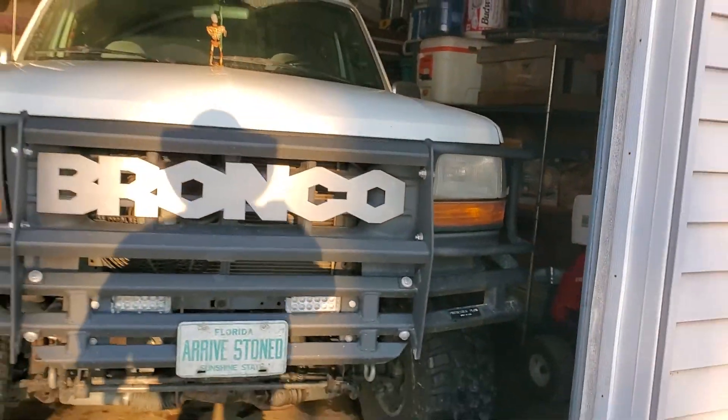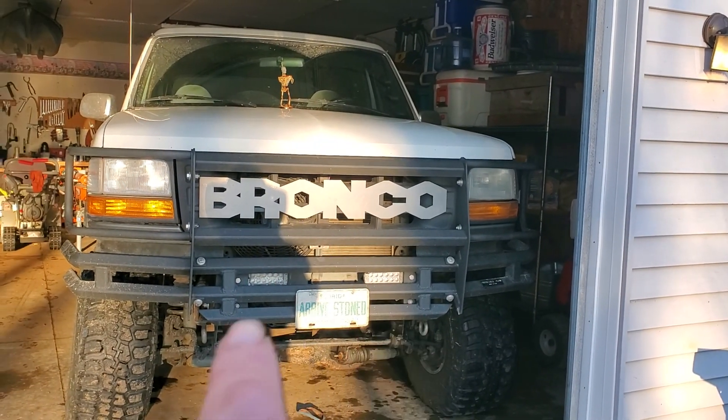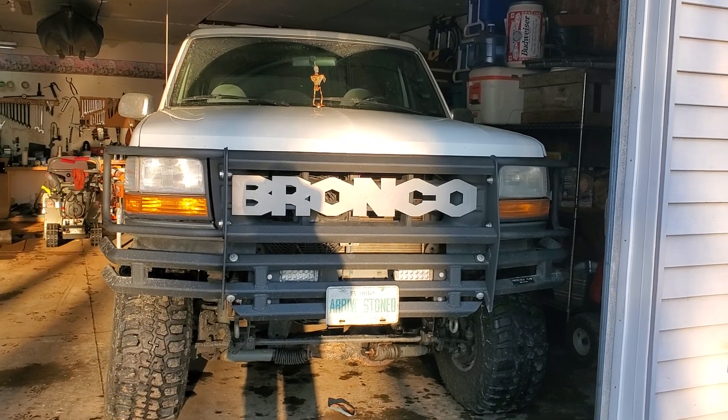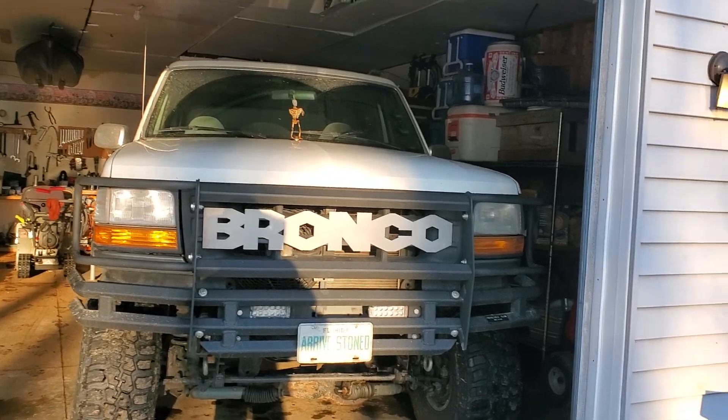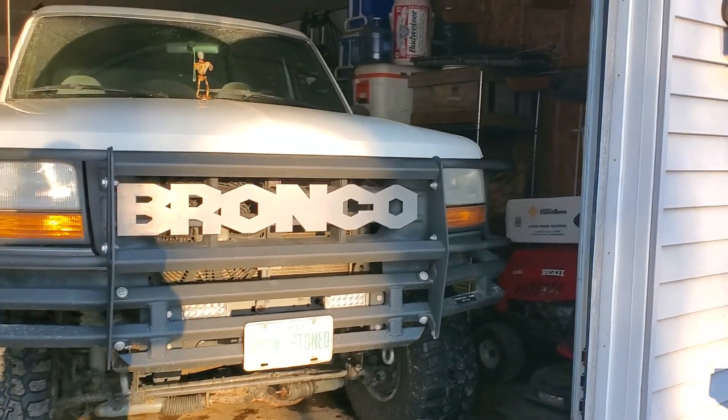That's about it. Might do a couple more LEDs down in there — one there, one over on the other side — but I'm pretty damn happy with it the way it is. What you guys all got going on?